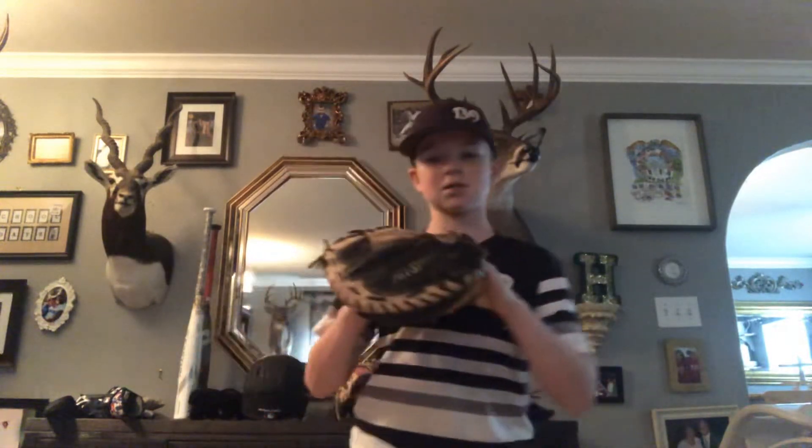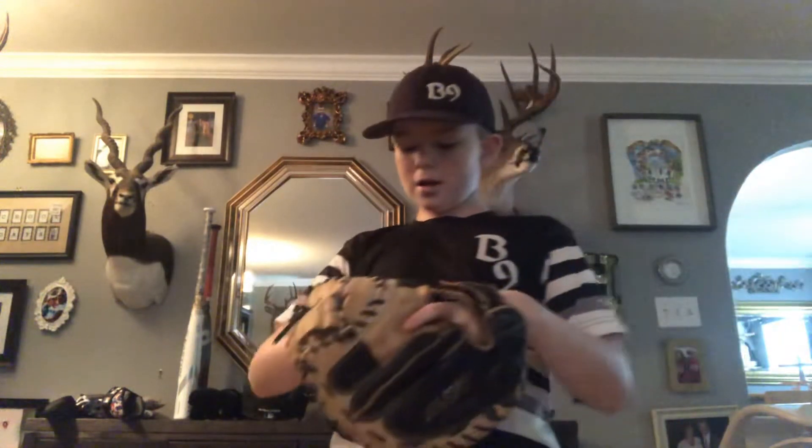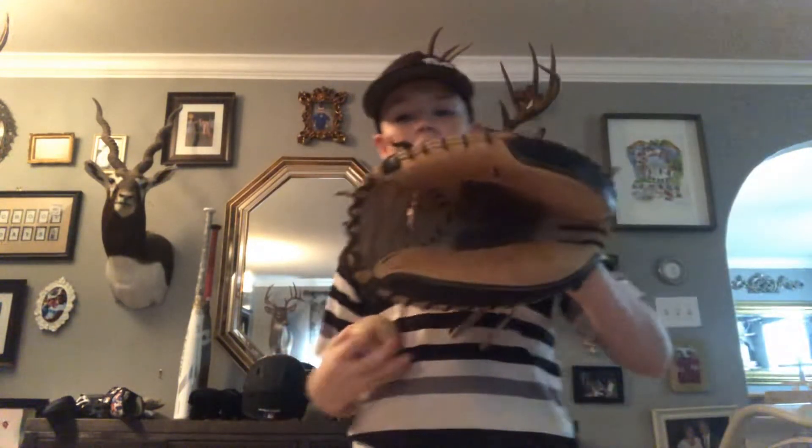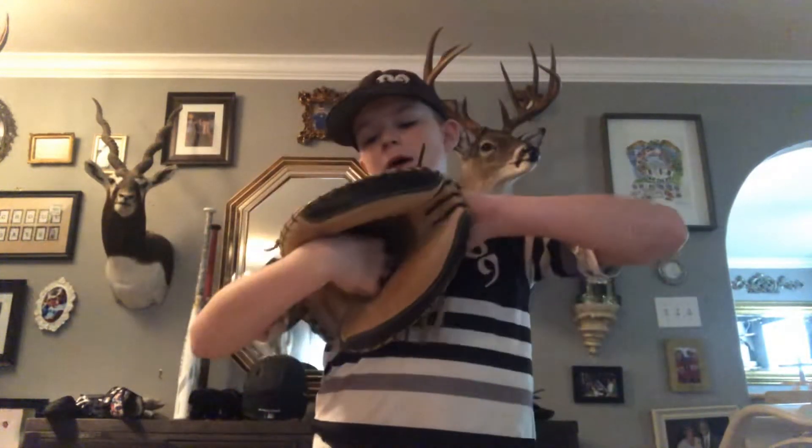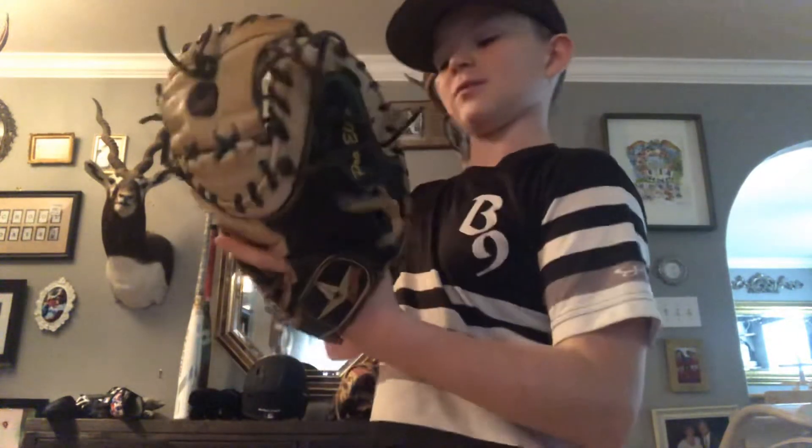I have my catcher's mitt — the All Star Pro Elite catcher's mitt. It's kind of old but it still works plenty good. I love it. The piping's kind of messed up but it's alright. I love this glove. Comfortable. Definitely recommend it, but it's kind of a hefty price.